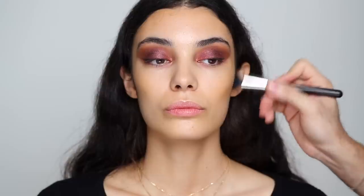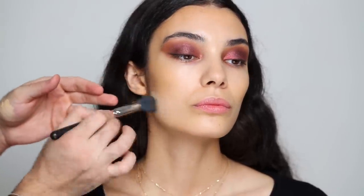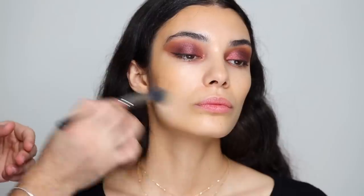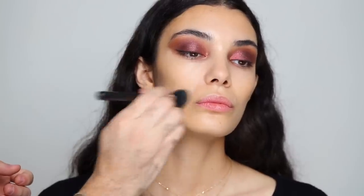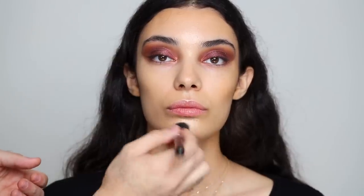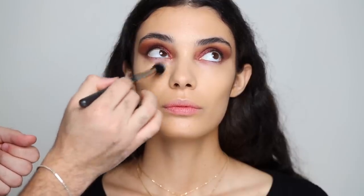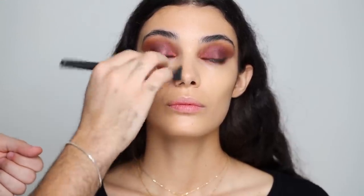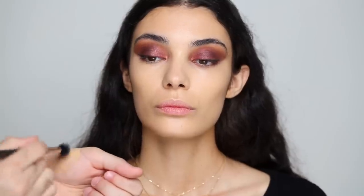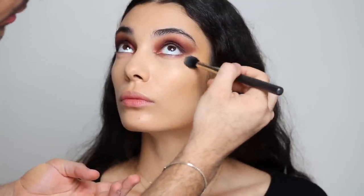For concealer I'm going to be taking the MAC Studio Fix 24 Hour Smooth Wear Concealer in NC35. This is where more concentrated coverage and highlighting comes in — anywhere where she's a bit uneven around the mouth, a bit on the jaw. And blending that bronzer in as well. Going in underneath the eyes, tapping and buffing it out, because I really want to create that bright lifted look. It's not really about concealing, it's more about adding brightness, and it also helps clean out the eyeshadow shape underneath.